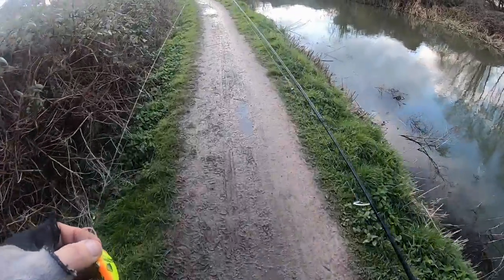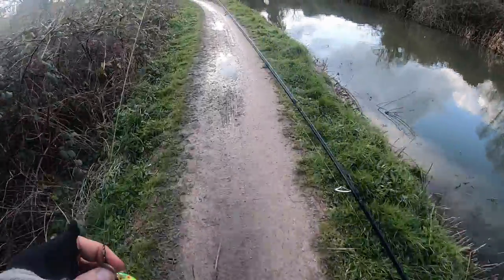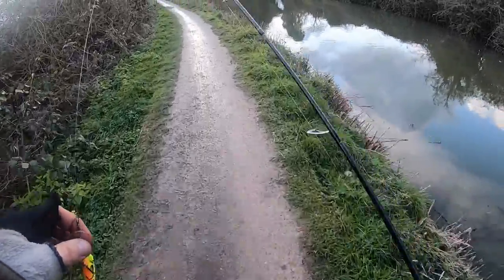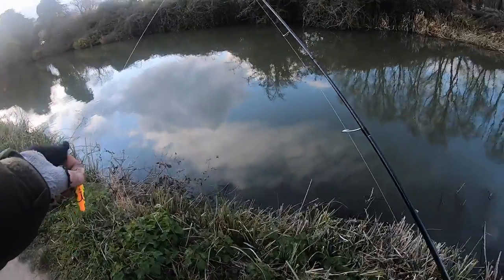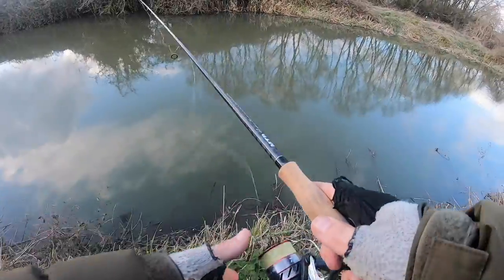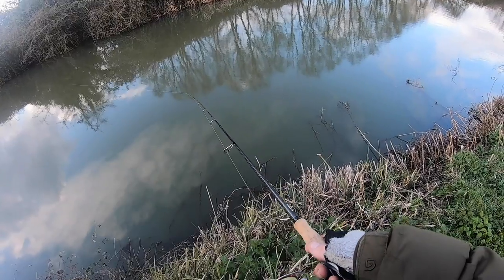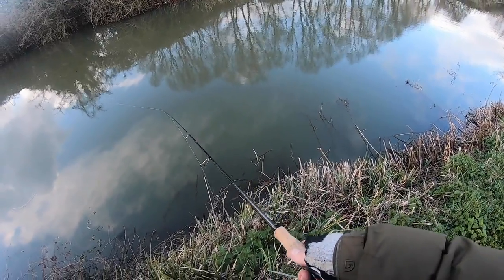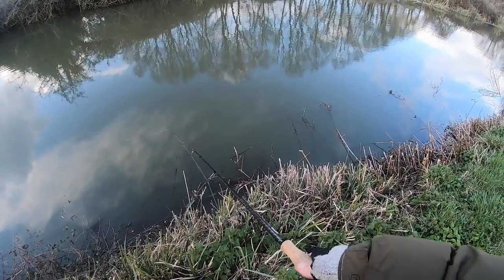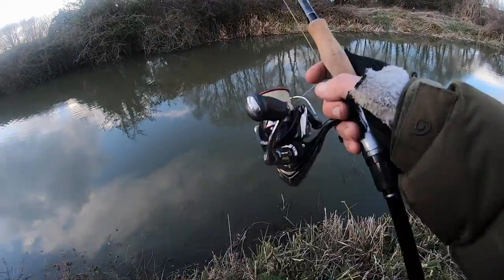So with all this coloured water, time to try something else — a tiny little crankbait. The vibration on these things is insane. This one's the Rattling Hornet, so we've added a little bit of rattle into the mix. It's a floating lure but actually dives quite quickly to a few feet, and you can feel it vibrating so much in the water.